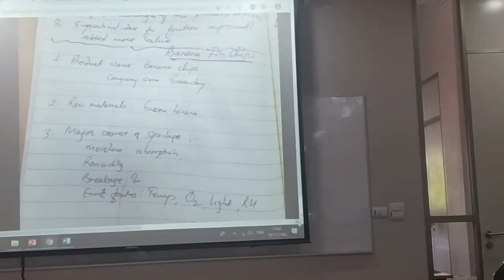A major cause of spoilage is moisture absorption, rancidity, breakage, and environmental factors like temperature, oxygen, light, and relative humidity.